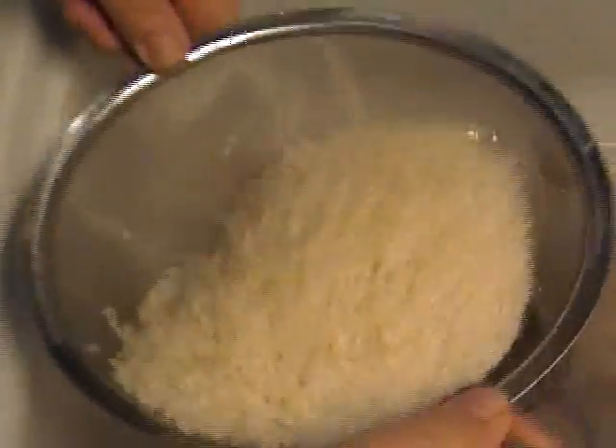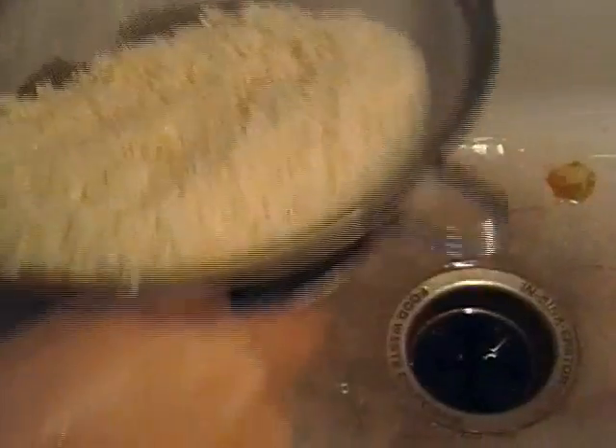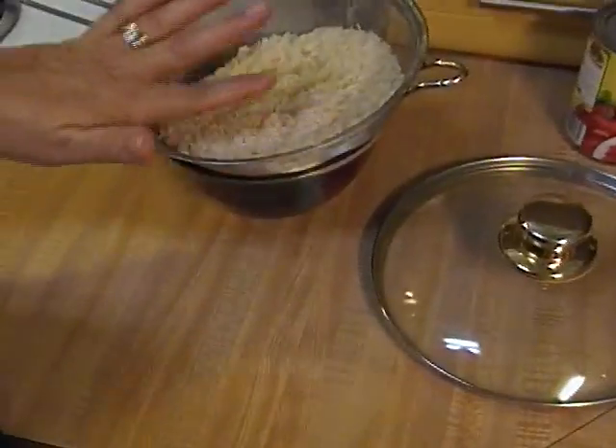Give it a bounce to get all that extra liquid off, and put it right inside your bowl. Now over here, this is two and a half cups of rice.